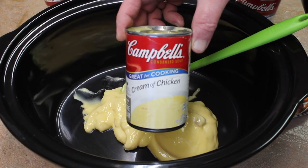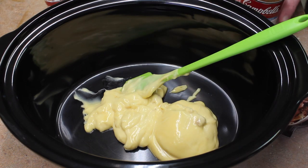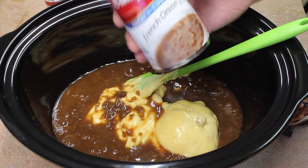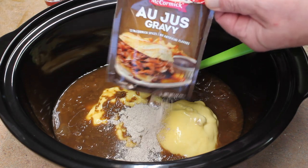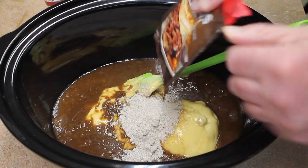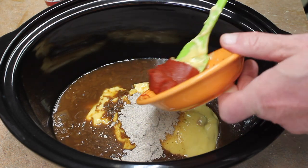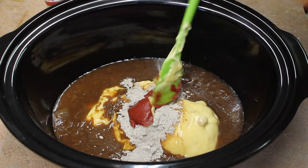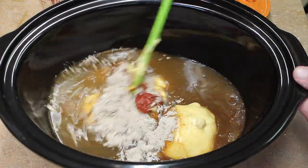I have my cream of chicken soup in there already. I'm going to add the French onion soup into that, then my package of au jus, the tomato paste — one tablespoon or so, it can be like one and a half, something close.